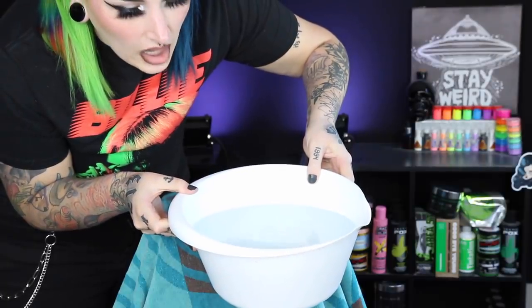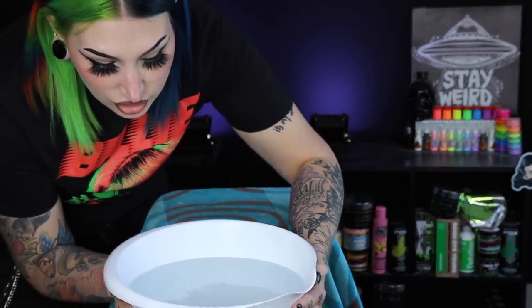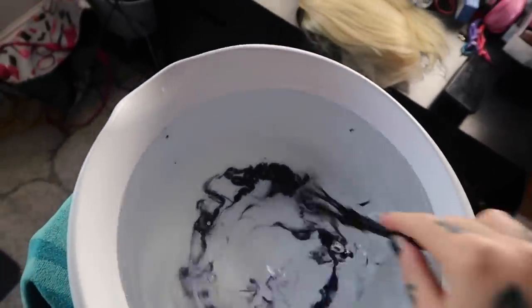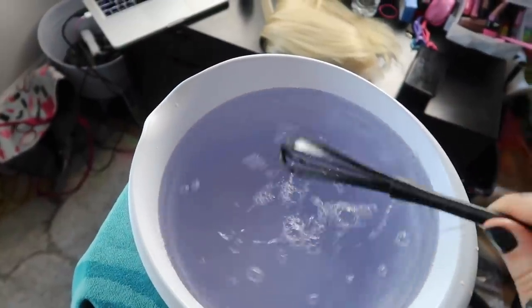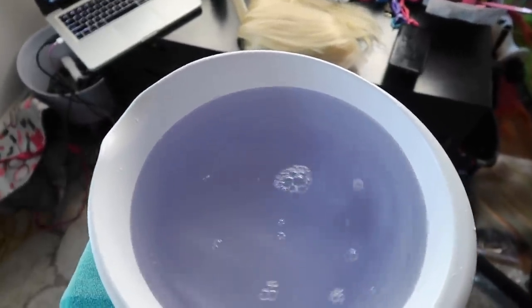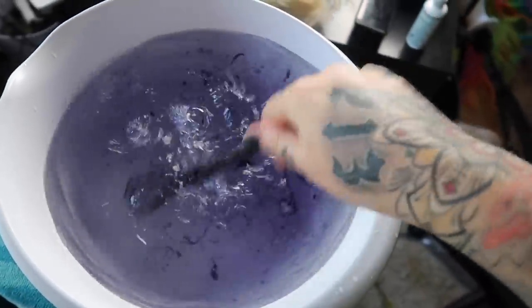I have a bowl of really hot water. I feel like it works best when the water is hot so the hair absorbs the dye better. Now I'm going to start adding the dye to the bowl until I get the desired color. I'm just going to take this Mystic Silver and add a little bit at a time. I've squirted some dye in and I have a whisk, so I'm just going to whisk this all together until everything's really blended.